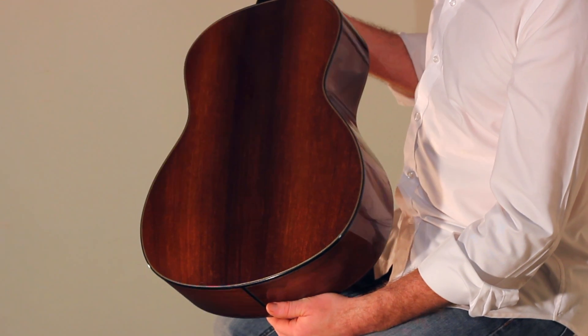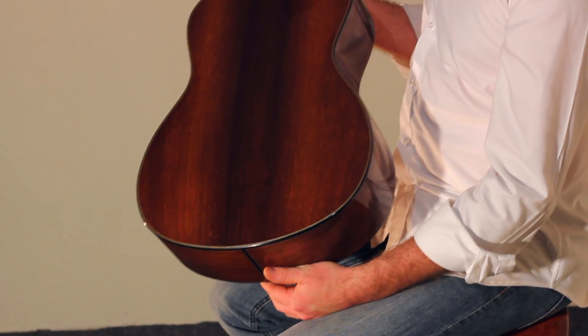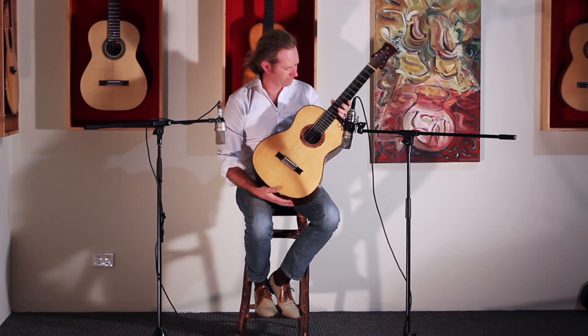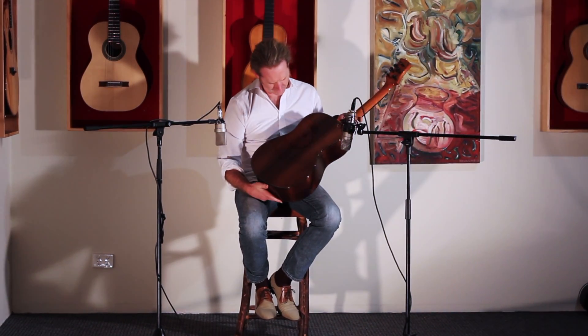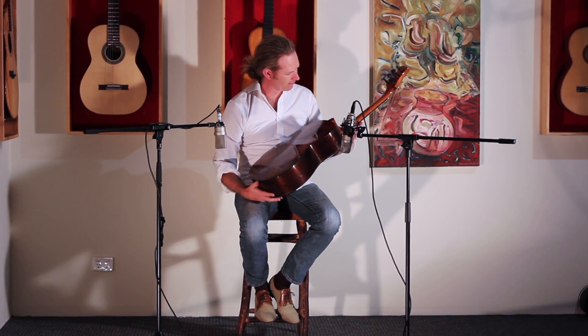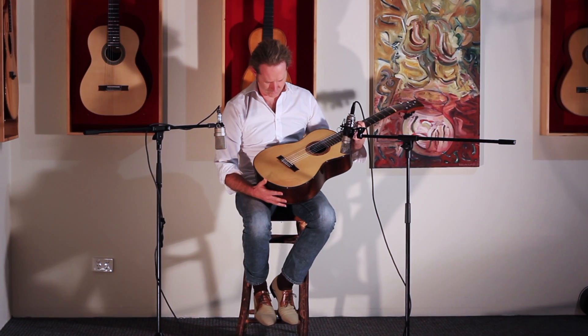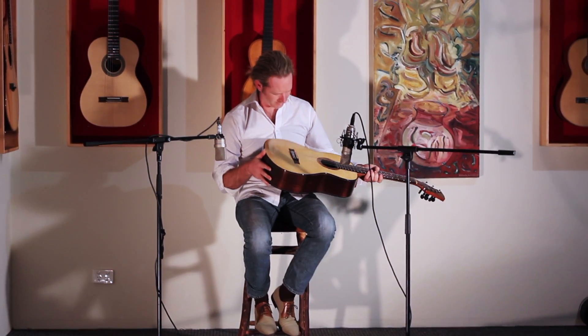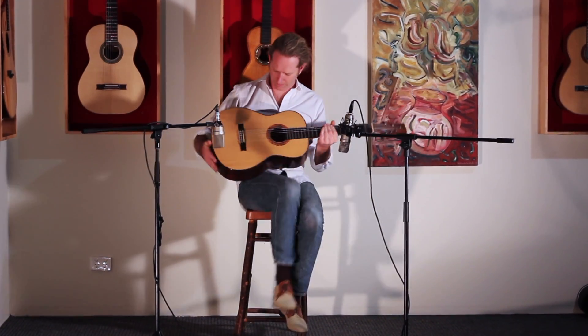This guitar is made by Trevor Gore from down the Hawkesbury, or Sydney, Australia. It's made out of Brazilian rosewood back and sides and mahogany neck. It's got a spruce top, possibly Engelmann I think. It's a really nice looking guitar.